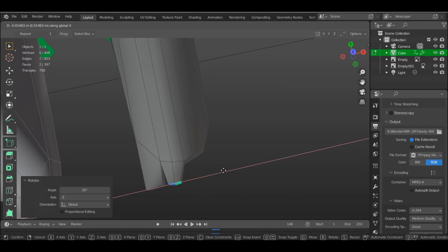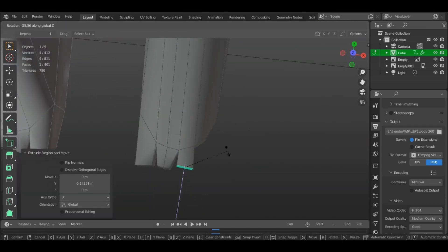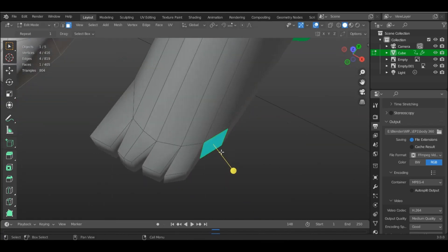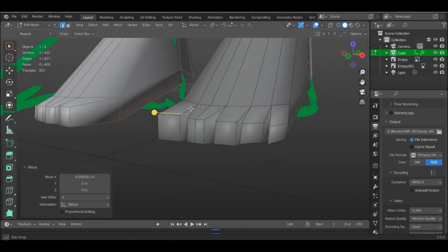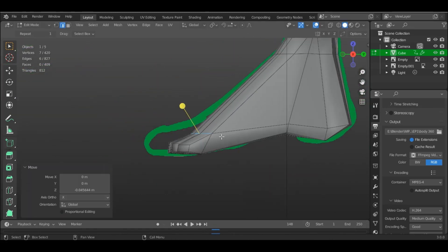Once you are done extruding the toes, just smoothen out the form of the foot. And if you want to add more detail to the toes, just add more edge loops. It won't affect the rest of the mesh as the toes structure is separated from the rest of the body, which was done intentionally to be able to add details on those parts in particular without affecting the rest of the body.